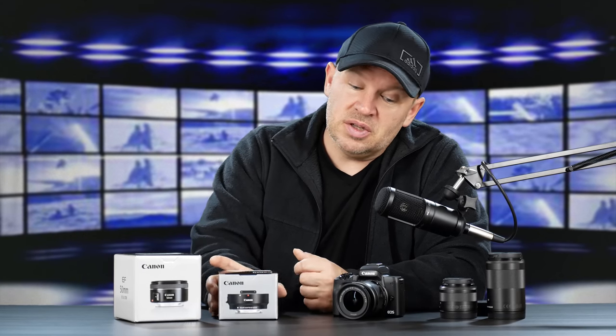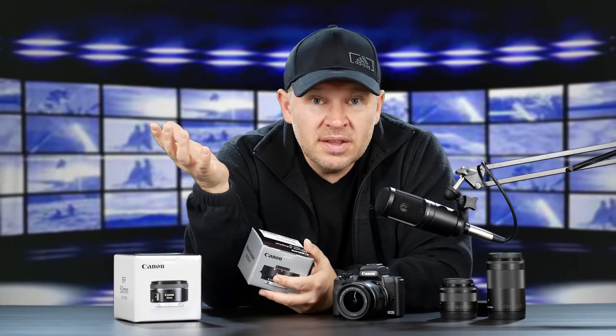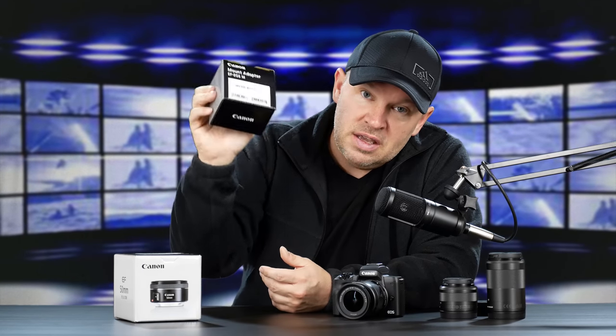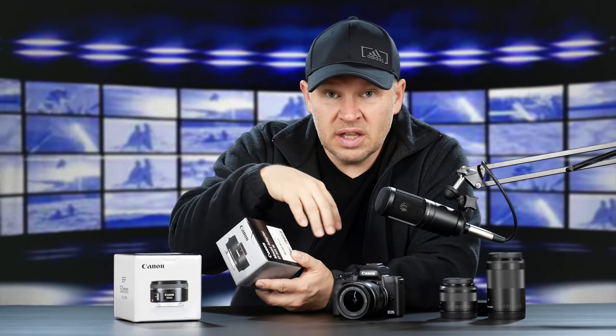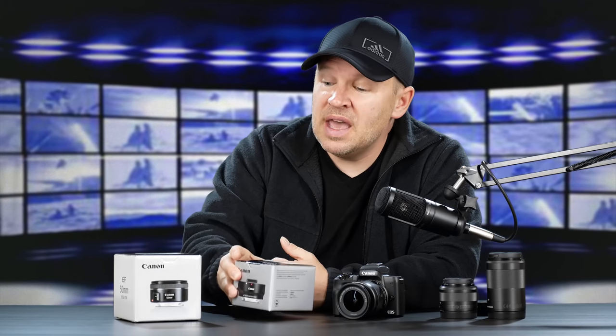The last thing I wanted to unbox, and I'm also really excited about, is that with the M series, if you want to get into the rest of Canon's beautiful lens lineup, you're going to need this guy right here. This is the EOS M Canon adapter. It allows you to use the rest of the Canon lenses — the EF-S and the EF lenses — on an M series body like the M50.